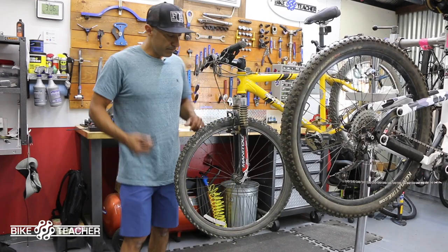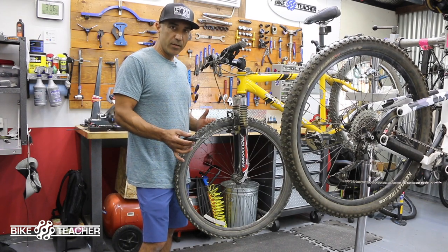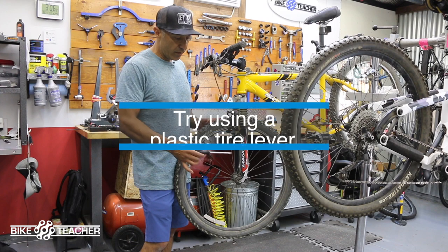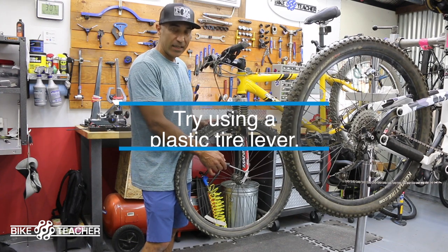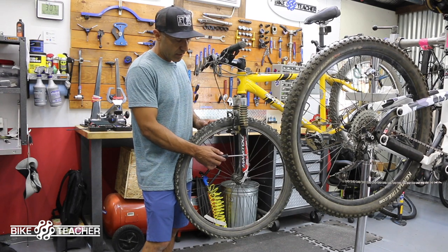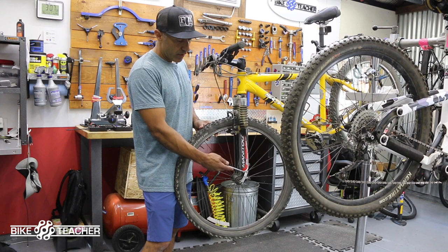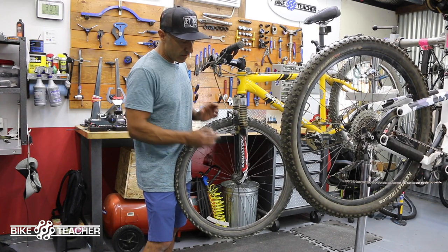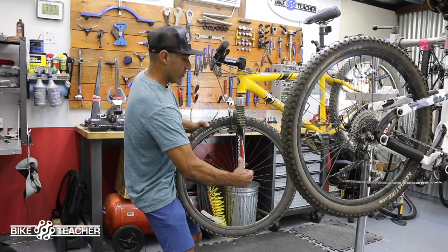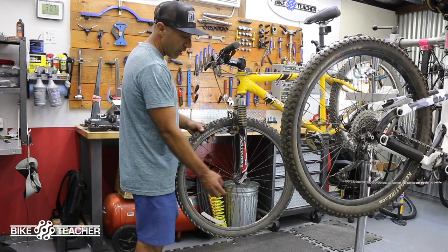I'm going to go ahead and use a flathead screwdriver here. I really try to avoid using tools for this situation. If you do, be very careful because you're going to be applying pressure on the lever and on the fork leg itself, so you could scratch or possibly nick up your sticker, your paint, chip the paint — something like that. But I'm going to be very gentle. I'll stick the tip in there and just give it a gentle twist to give me some more space. There we go — I was able to get my fingers in there and open it up a little bit more.